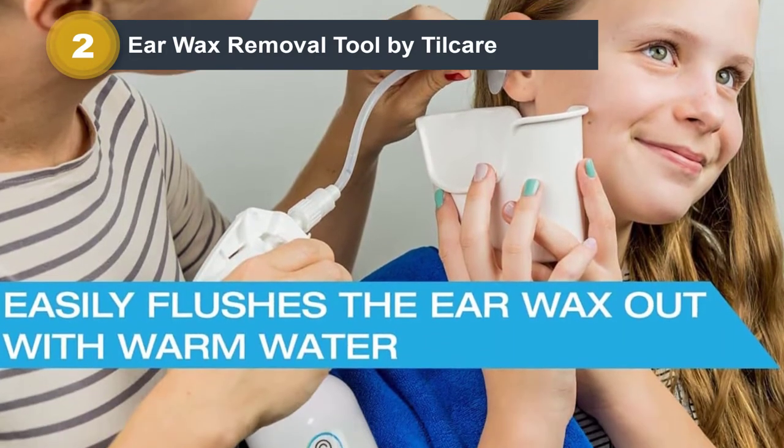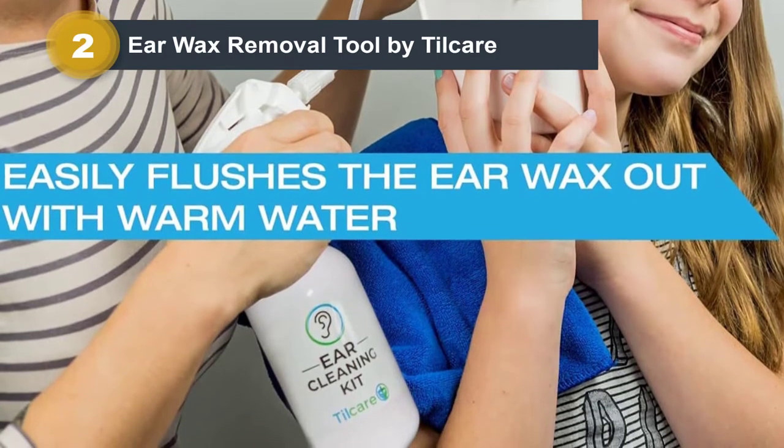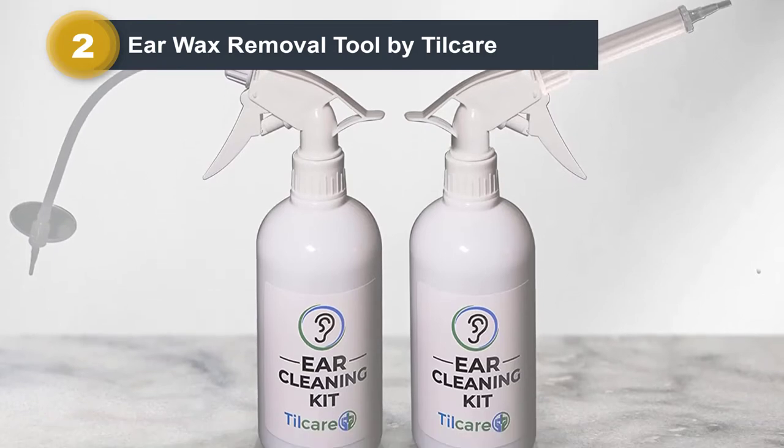Complete Ear Cleaning Kit — they've assembled all the tools you need for effective earwax removal and cleaning. The Til Care Ear Wax Removal Tool Kit includes an earwash spray bottle, basin, bulb syringe, a four-piece curette kit, microfiber towel, and 30 disposable tips for safe use.